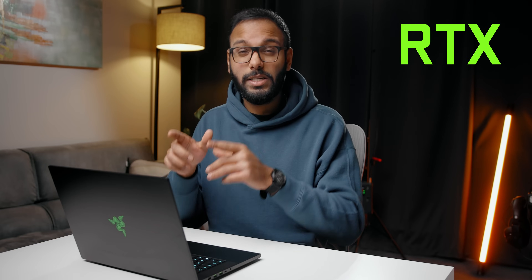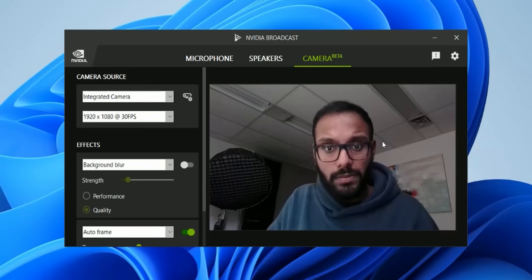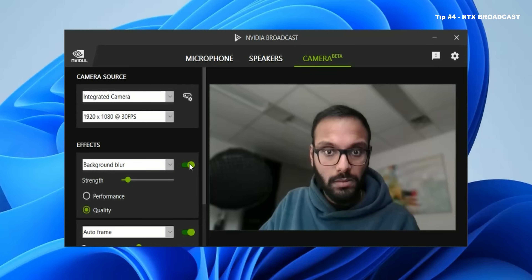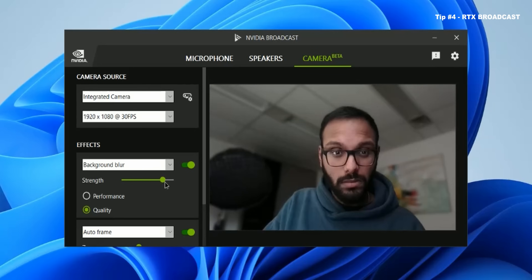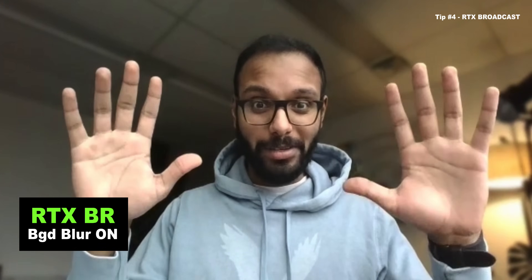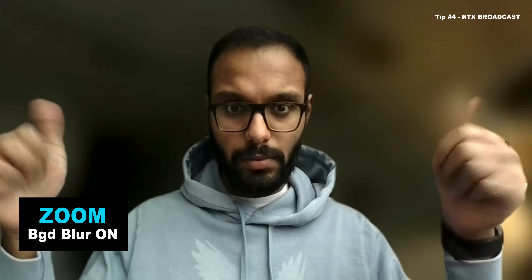The next piece of software is called RTX Broadcast. This will only work if you have a laptop with an RTX GPU, but the features are actually pretty cool. While the Camera tab is still in beta mode, there are a handful of options that work really well. Let's start with Background Blur — make sure you enable this feature by clicking the toggle, and then you can adjust the strength of the blur with the slider right underneath. What blew my mind was how well it was able to separate my hands from the background. Check out the difference compared to Zoom's Background Blur feature — it just looks more artificial and it's not well separated.